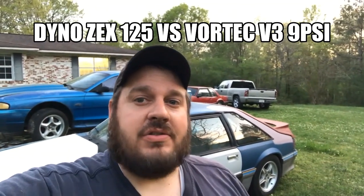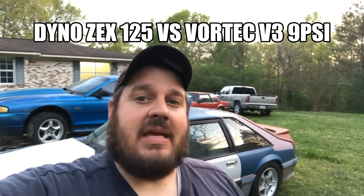For today's video we're going to take this car to the dyno and see what it'll make. This is a ZEX 125 shot versus a Vortex V3 at 9 psi.